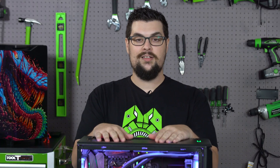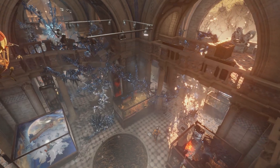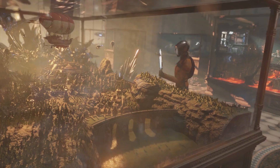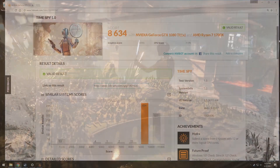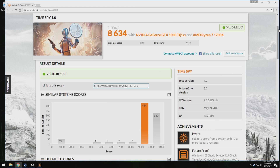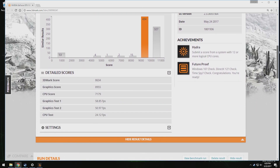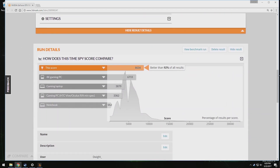Anyways, this thing looks pretty. Let's toss the glass side panel back on and see how well it performs. For the sake of consistency, we're starting with 3DMark's DX12 Time Spy test again. Our 1070 build scored just shy of the recommended 4K gaming benchmark, and to no surprise, this beast surpassed it by quite a bit, hitting 8,634 — nearly 2,000 points above the 4K gaming PC level.